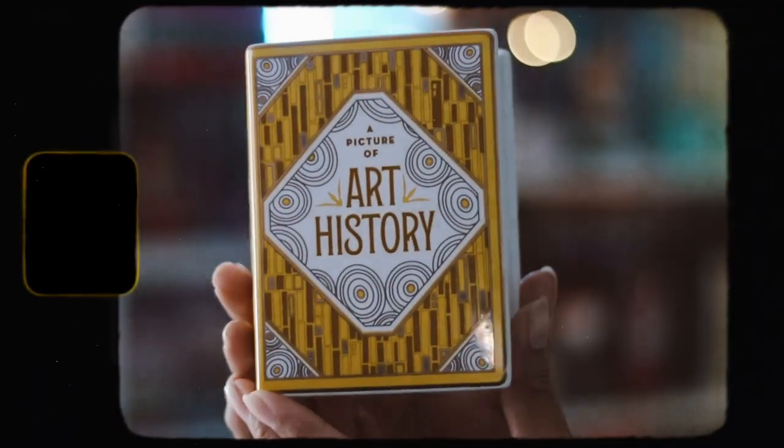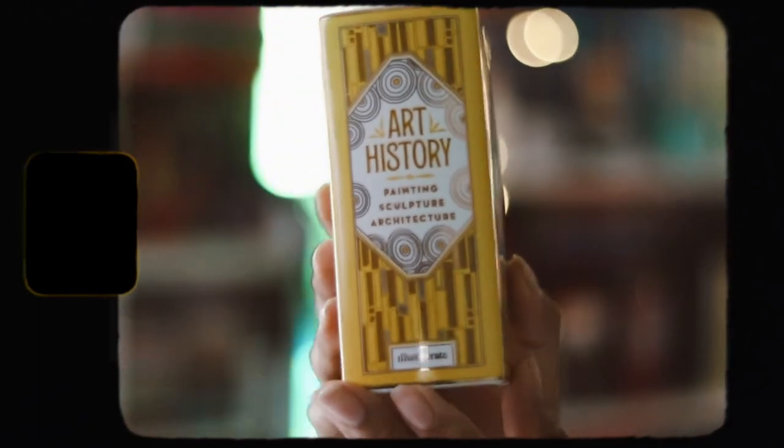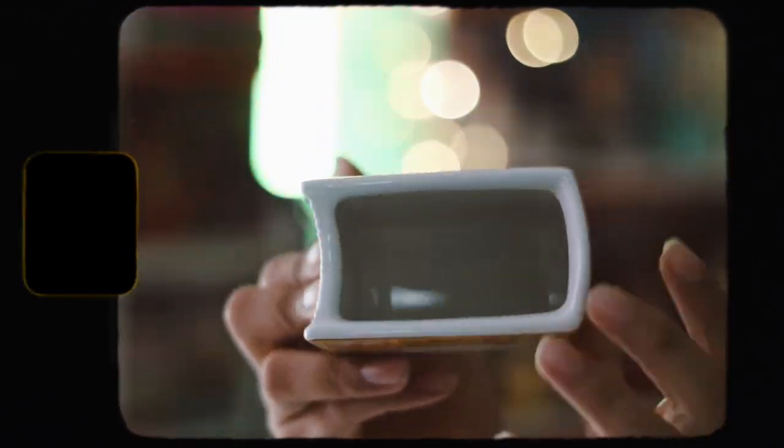The first item we have is a pot, which I really like. It's yellow and it has a picture that says 'A Picture of Our History' on it. I think it's really pretty — I'm just going to put my bookmarks inside it. I really like this item.